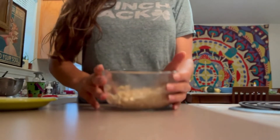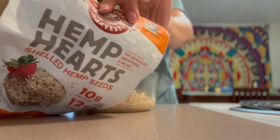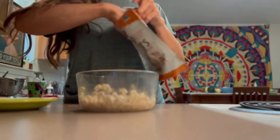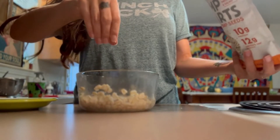I usually begin my meals with an apple — it's just a great little bit of fiber to add into your body and it also helps to keep you full. I'm going to add a little sprinkle of hemp hearts just to add that healthy fat component into my dish. It doesn't take much.